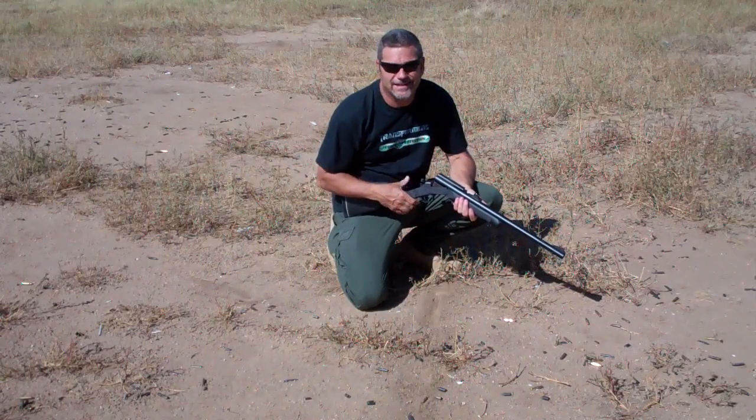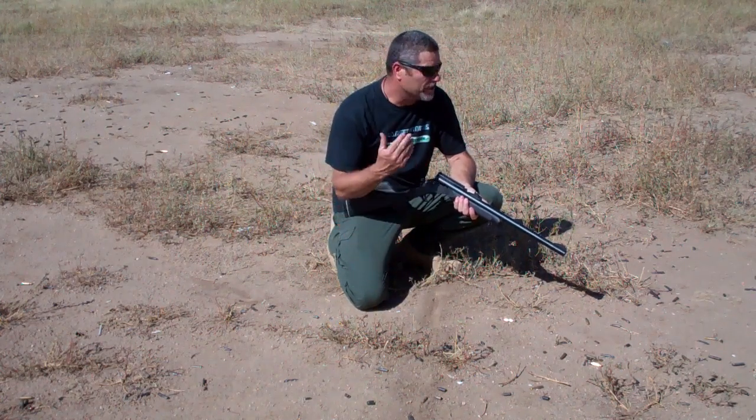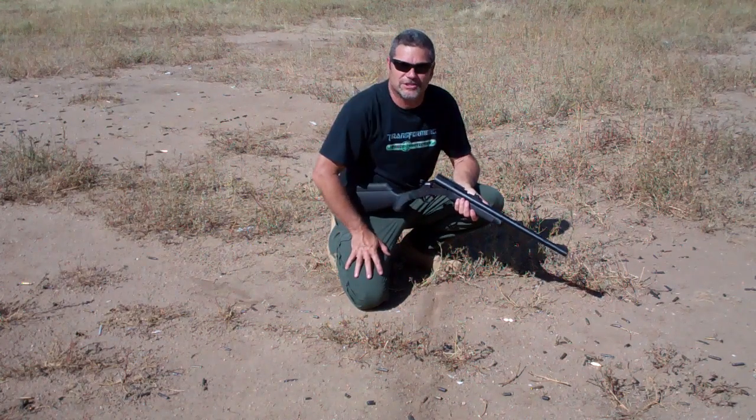All right. The first shot I hit a little high on the bottle, so I've only got three of them left. We're going to try it again and get the other four. Let's do it.